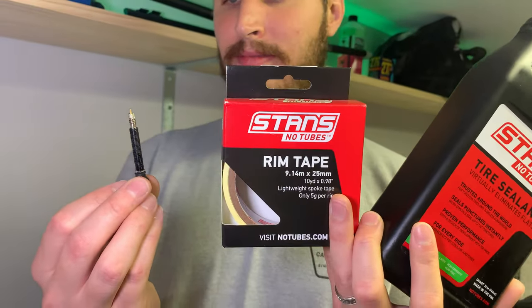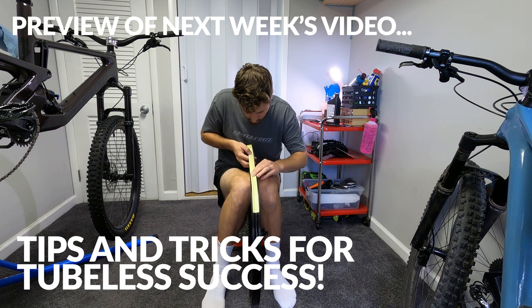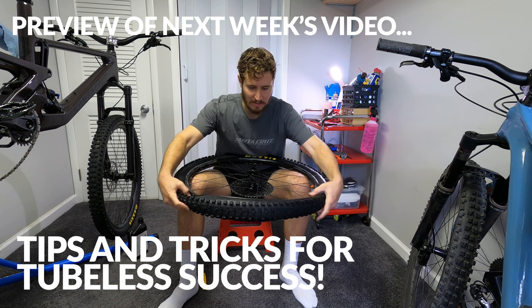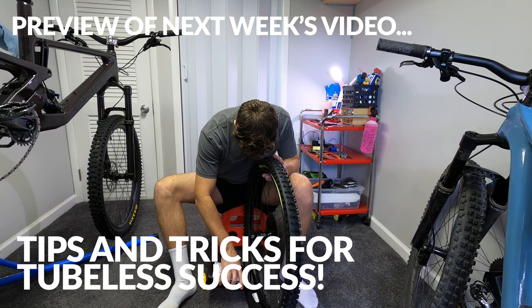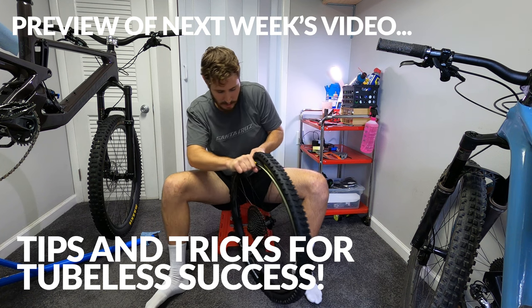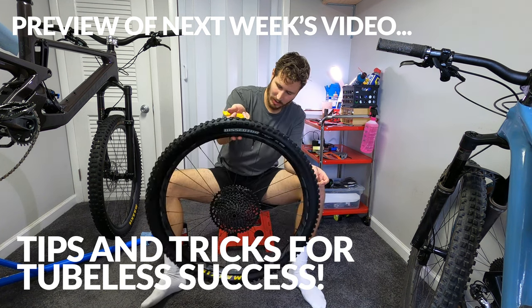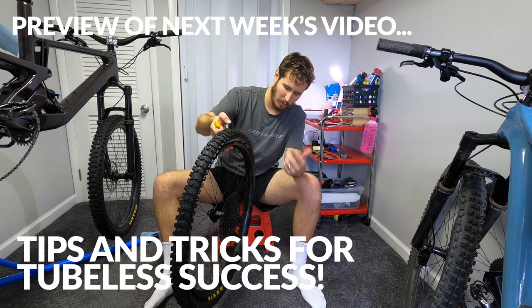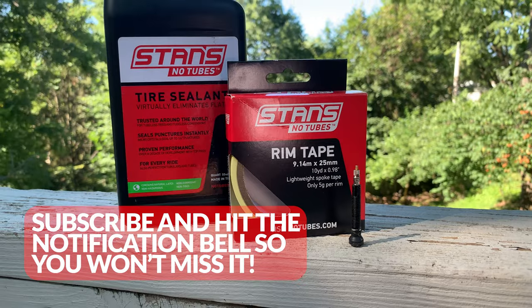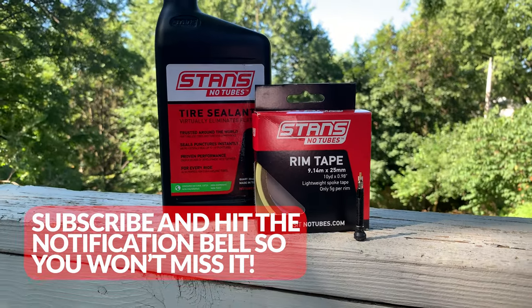Going tubeless. If you haven't gone tubeless, you are missing out on a lot of benefits. You are able to run lower tire pressures for more grip, you can save rotational weight, and best of all, say goodbye to pinch flats. If you aren't sure if your current wheels and tires are tubeless ready, you can look online or just ask your local bike shop. Once you know you can upgrade tubeless without buying new wheels and tires, you can buy rim tape, Presta valves, and tire sealant for less than 30 bucks.